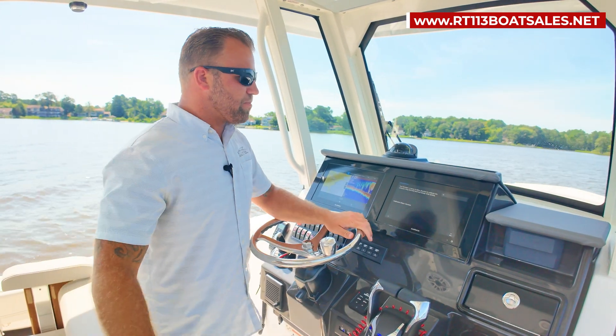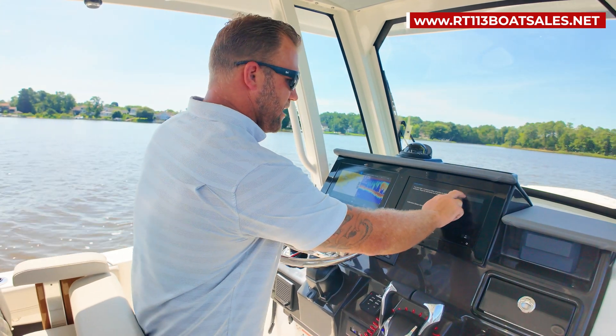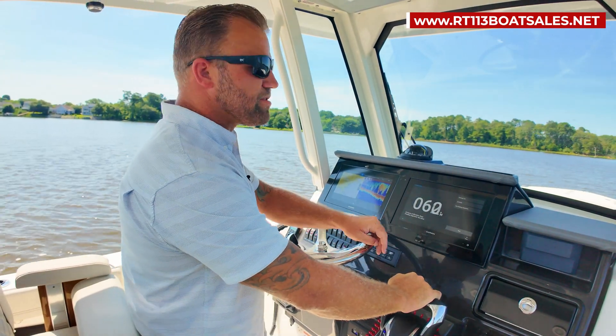Now that it's popped up and says compass calibration success, you're going to click OK and then we're going to move on to setting north.